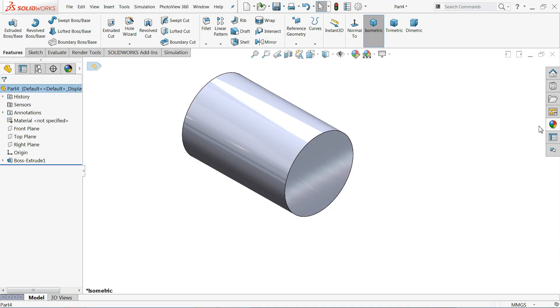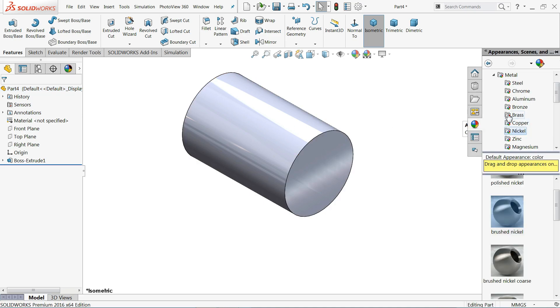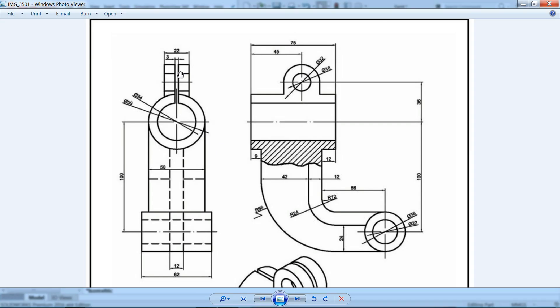Now we'll change the material to metal brushed nickel. For the next part, we need to create a shape that is 32mm outer diameter, 16mm inner diameter, with a center point 45mm from the origin and 38mm offset. The extrusion length will be 22mm.